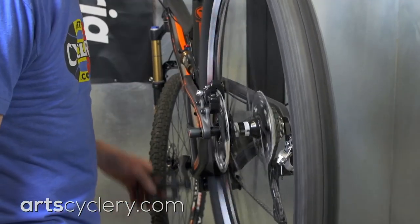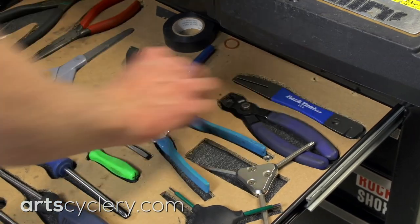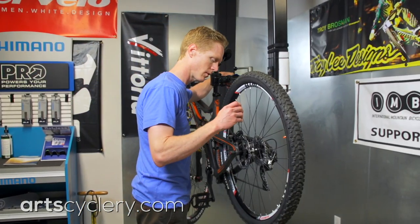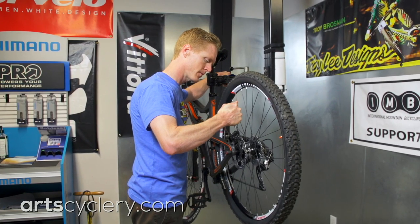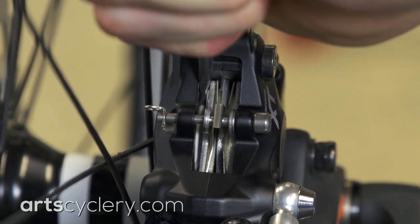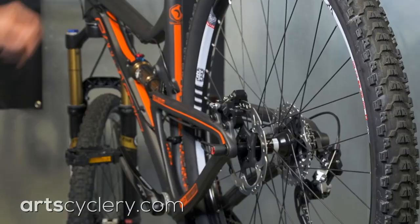Here's a special tip for quickly eliminating hydraulic disc brake drag out on a ride. Usually when brakes begin dragging mid-ride, it is because of a sticky hydraulic piston that is not self-adjusting properly. The good news is that you can use the self-adjusting feature on hydraulic brakes to provide a quick temporary fix.